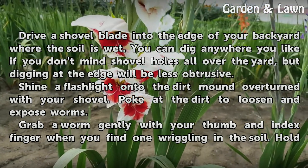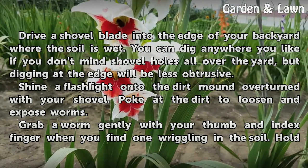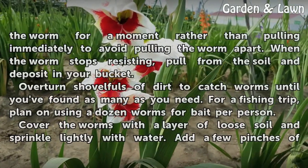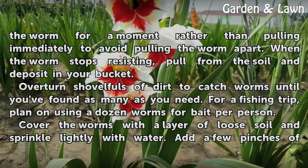Shine a flashlight onto the dirt mound overturned with your shovel. Poke at the dirt to loosen and expose worms. Grab a worm gently with your thumb and index finger when you find one wriggling in the soil.